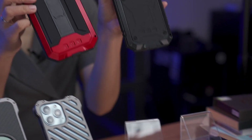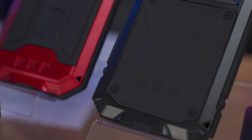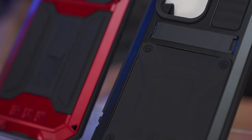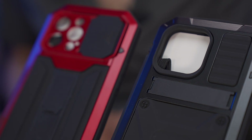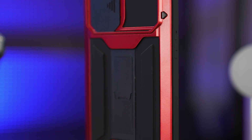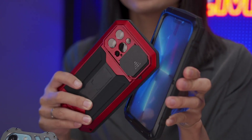To begin with, these full protection cases — they are kind of similar. Both are dust-proof and shatter-proof protective cases constructed with metal, silicone, plastic, and tempered glass materials. The front built-in tempered glass is super strong and tough.